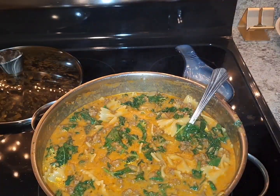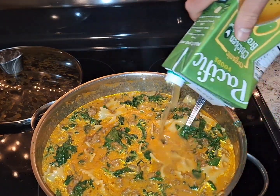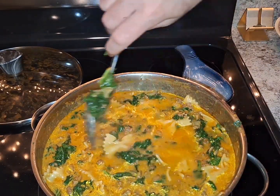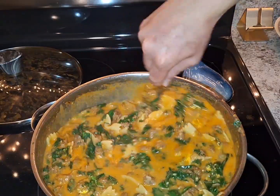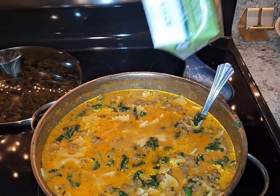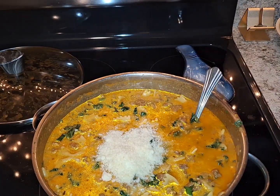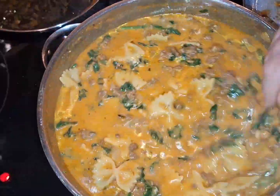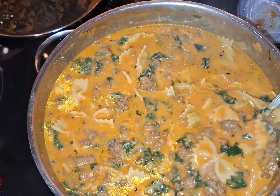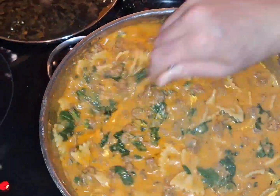I'm going to add a little bit more chicken broth. The beauty of cooking — no measurements, you add as you go. I don't like it too thick, so a little bit more chicken broth because the noodles will soak it up pretty good. I'm going to add just a little bit more cheese. You just make this to your liking — I don't have any measurements, I just add as you go.